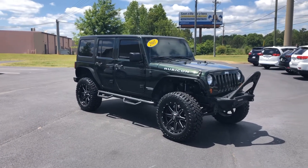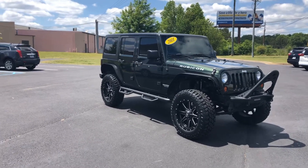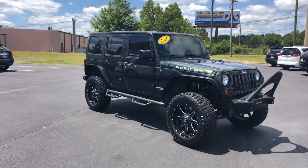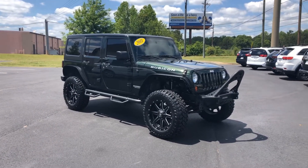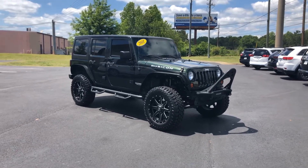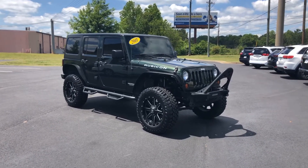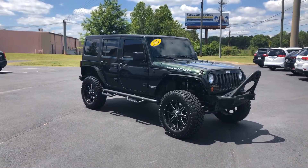Hey everybody, this is Nathan Turner with Turner Auto Group here in Opelika, Alabama. Check this one out today. I got a dark green 2011 Jeep Wrangler Rubicon, 115,000 miles on this one. Super nice Jeep. Absolutely love the green color — you do not see many of this green color out there at all.